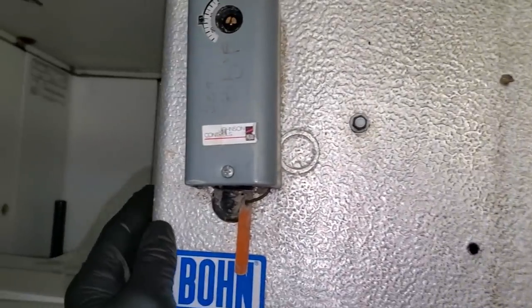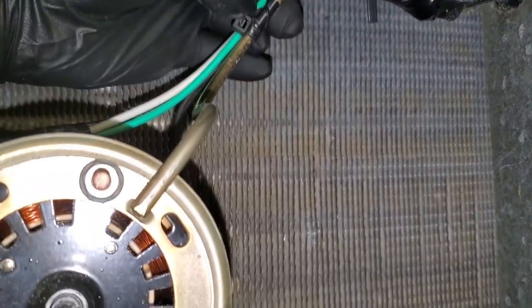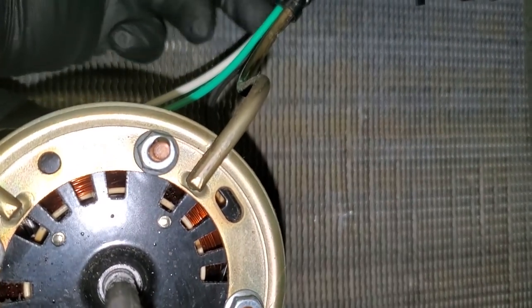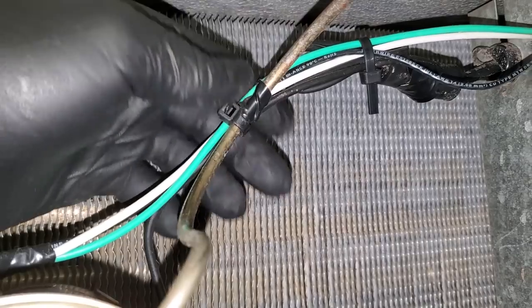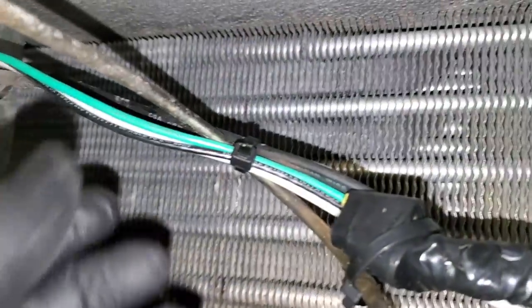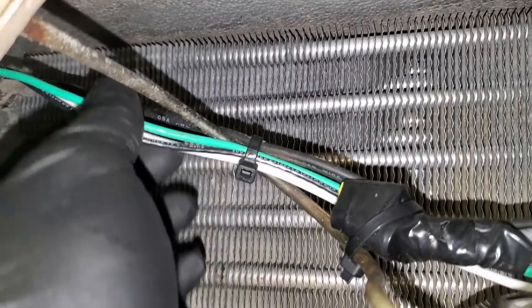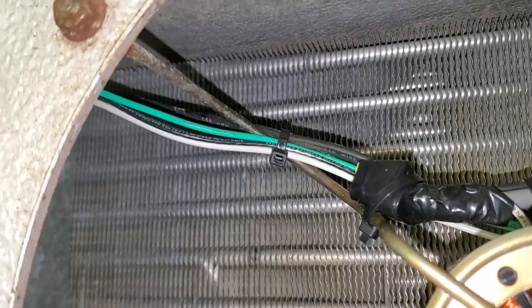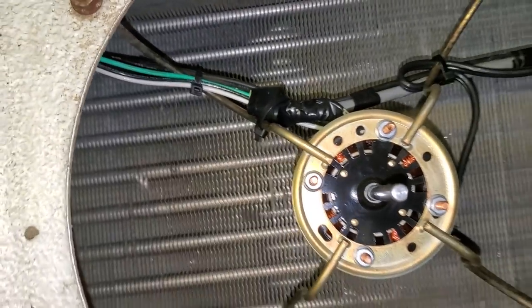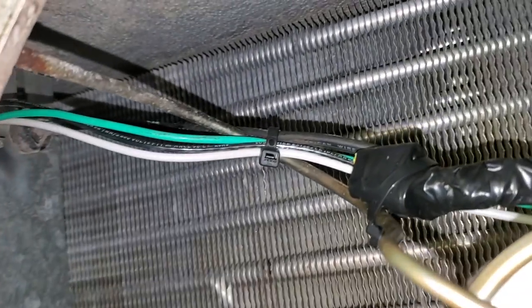We're not going to assume that's the only short, so we're going to continue to look. As far as wiring goes — same thing with refrigeration piping — wire can run parallel to something, but if it crosses something, that's when it becomes a problem. This one is borderline because the wires are kind of running parallel, but the moment they cross it, that's a rub-out and a problem. I don't like zip tying wires to the motor bracket because when these things ice up, I like to pull the whole motor and bracket out.